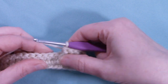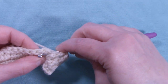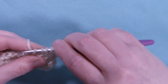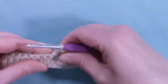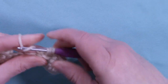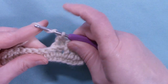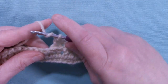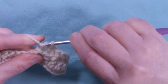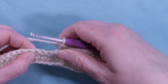Now our next set of three we're going to be doing back post double crochet. Yarn over the hook, insert your hook from the back to the back, pull up your loop, and complete your double crochet. The back posts are a little trickier than the front posts, but once you get the hang of it, it goes by really quick. The next set of three after that will be front post again.